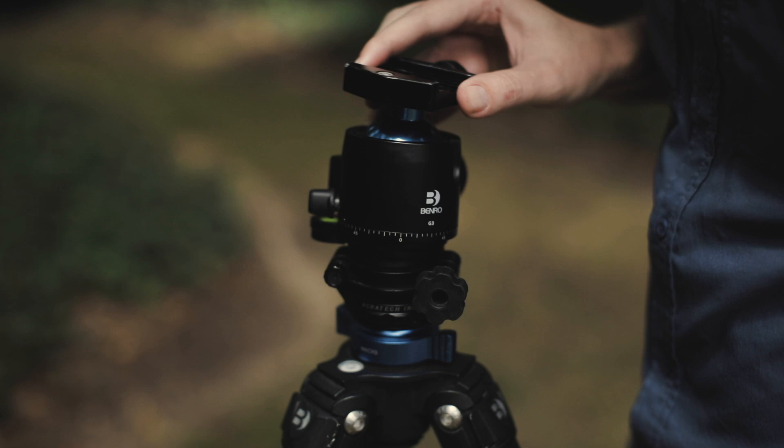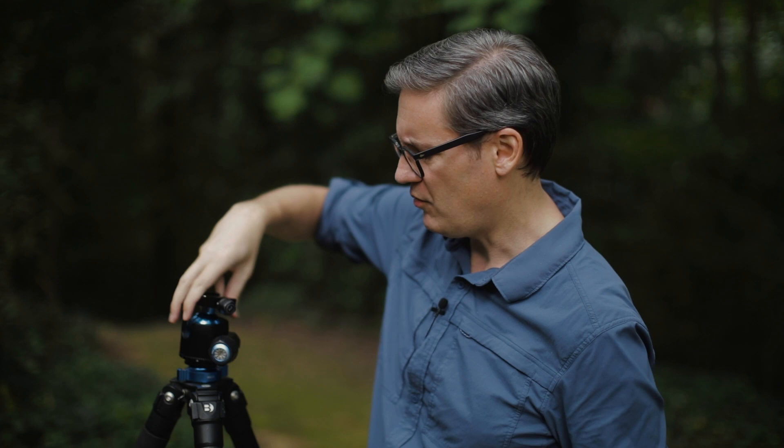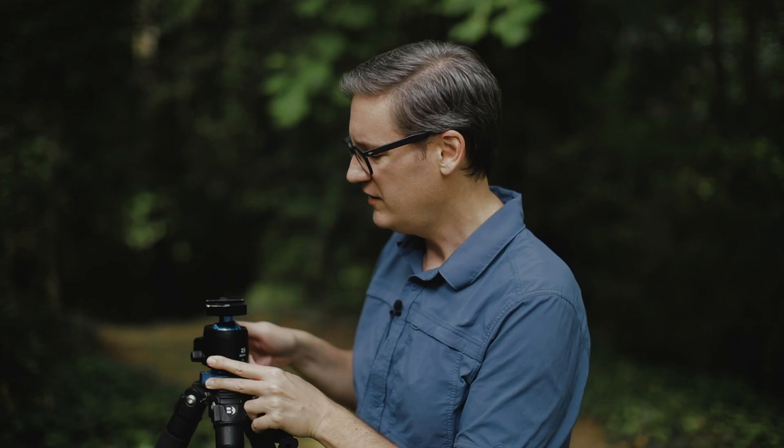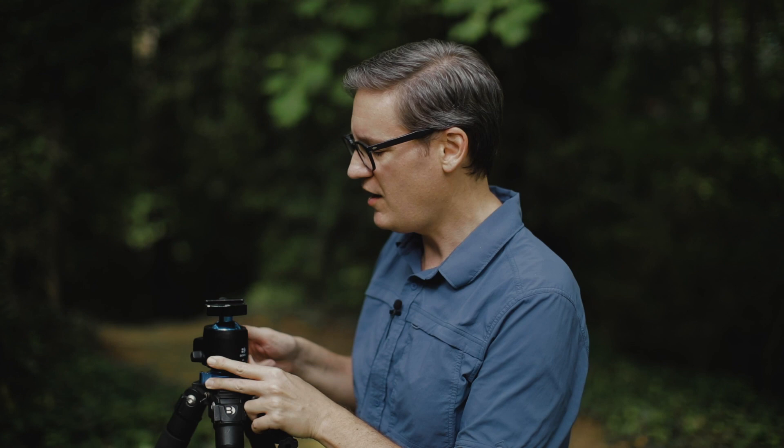I'm going to take the ball head off of the Acratech leveling mount for a minute because I want to illustrate a point about the problem that can arise when you don't have one of these leveling bases. Now, if I were just taking a single photo, I could just loosen the knob, move the plate until the level on top of the plate is perfectly level, tighten the knob back on, put the camera on, take a photo.